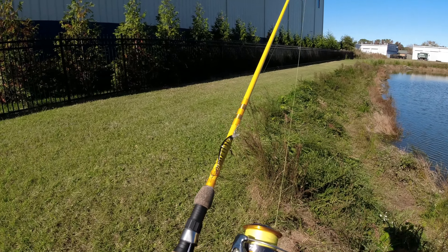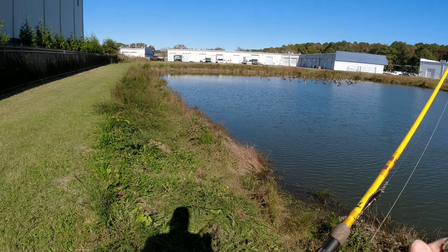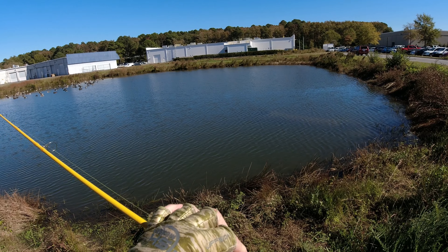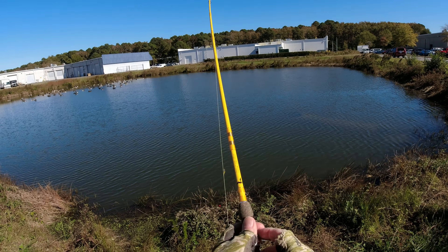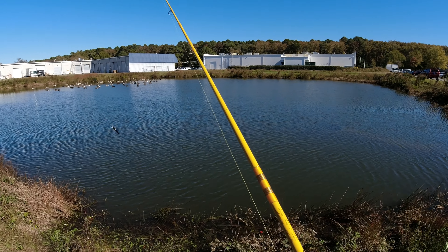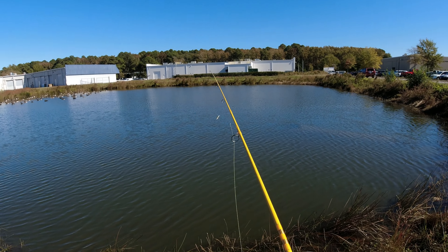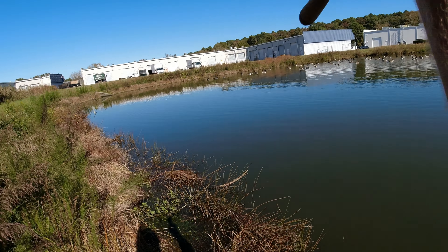I'm gonna do some more testing of the Eagle Claw Featherlite spinning rod. Here's the setup — I've got a little tiny crankbait on here. I hate treble hooks so bad, but I've got the guides lined up.